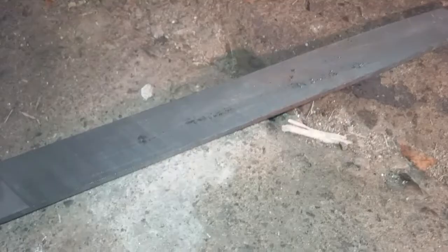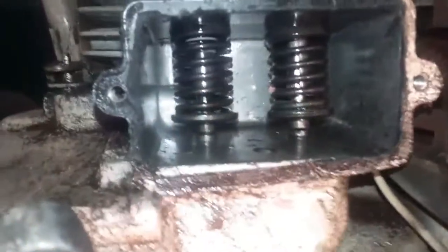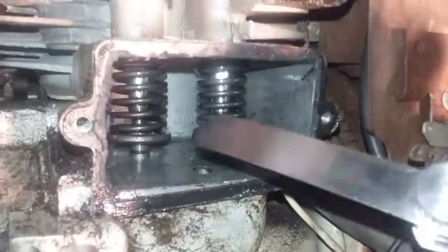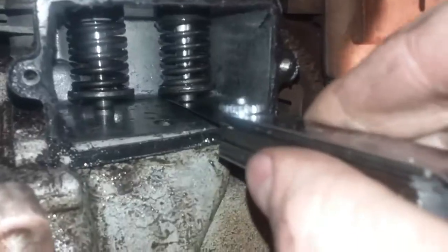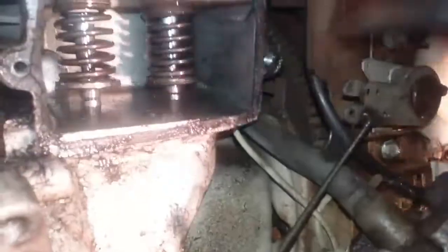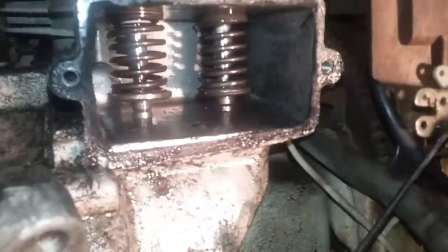I'm going to put it back in, reconnect the spring, and use the gapper. I may have to take it out a second time and do it even more. I've just finished — I had to remove it two more times to test it. Now I can get the number twelve — the twelve thousandths of an inch — and it fits in here kind of nicely. If I push it too far it gets a little snug, but that's perfect. So the gapping is now proper for this engine.